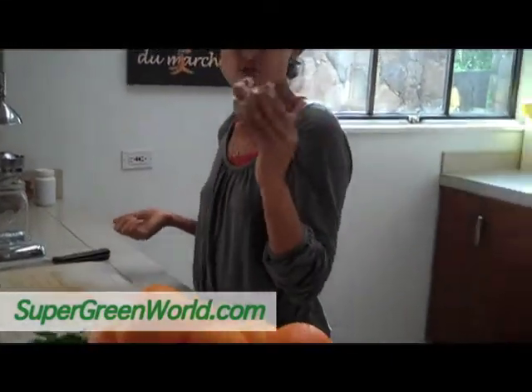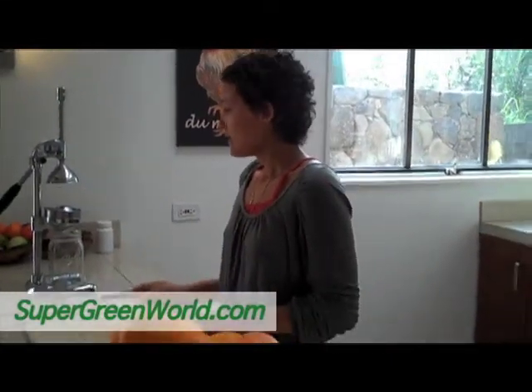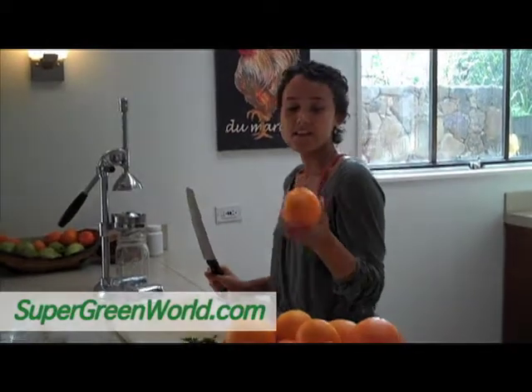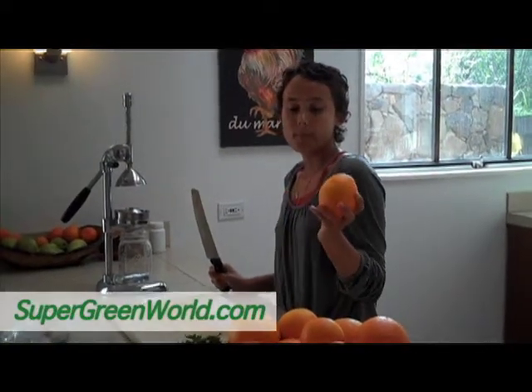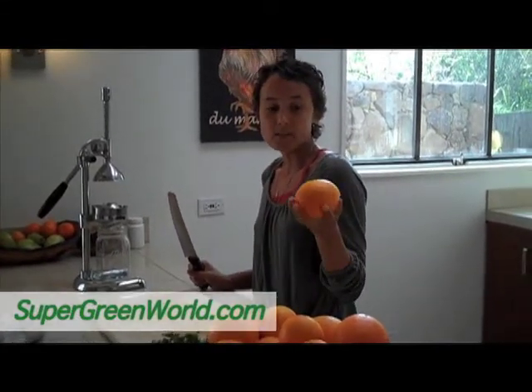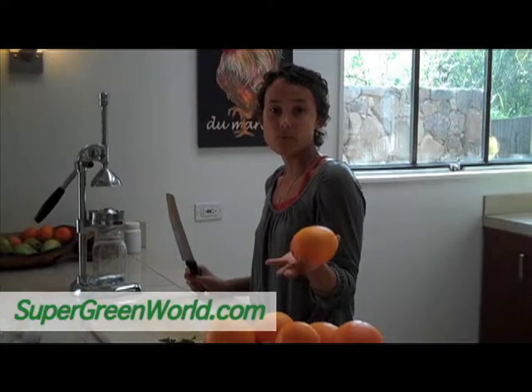So now I'm going to show you how to make a pineapple, orange, parsley, ginger juice. I love juicing because it's a great and easy way to get a ton of nutrients very easily. The amount of food that goes into a quart of juice, we would never be able to chew and eat. But since we're juicing it and taking the fiber out of it, we're able to drink it and all the nutrients are absorbed right away in the intestines.